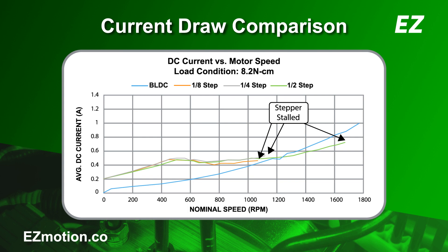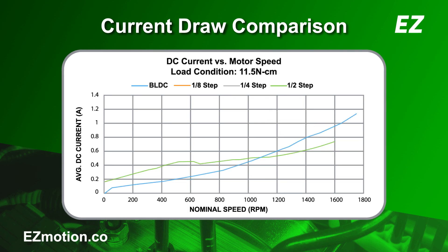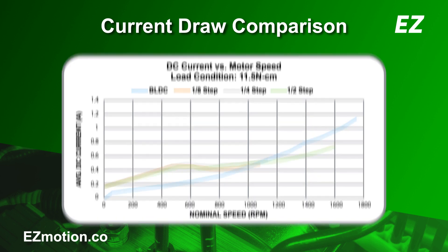For the BLDC motor, the winding current is a function of the load. Therefore, the BLDC motor only draws what it needs depending on the load, and remains operational even at high speeds. Here is the plot with a little more load on the shaft. At this load condition, the stepper motor draws nearly the same current as under previous load conditions. In half-step mode, it stalls at a lower speed than under previous load conditions. On the other hand, the BLDC motor's current draw is higher to compensate for the load increase. The BLDC motor's ability to regulate the current according to the load makes these motors highly efficient for low- and high-speed applications.